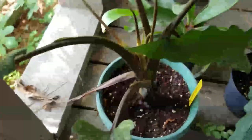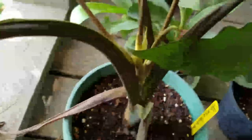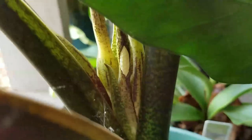Hey folks, just checking in here. I'm going to show you my Alcasia lauda bacchiana — it seems to be getting some bloom spikes, looks like maybe four of them in there. So that's something — check that out.